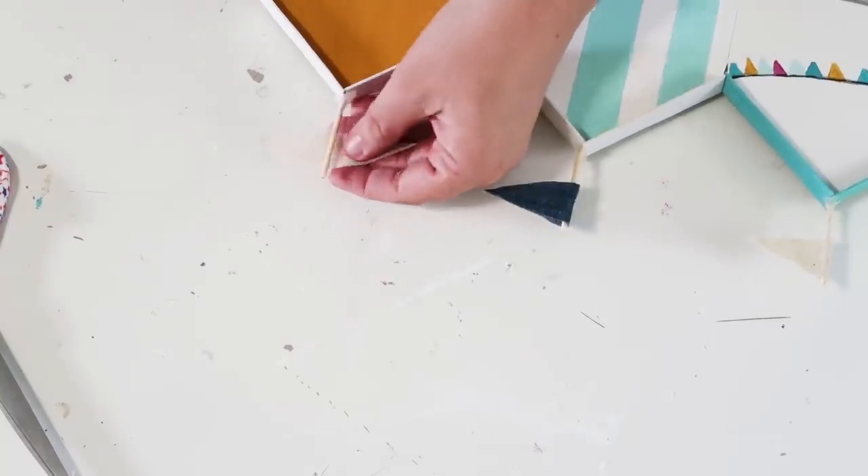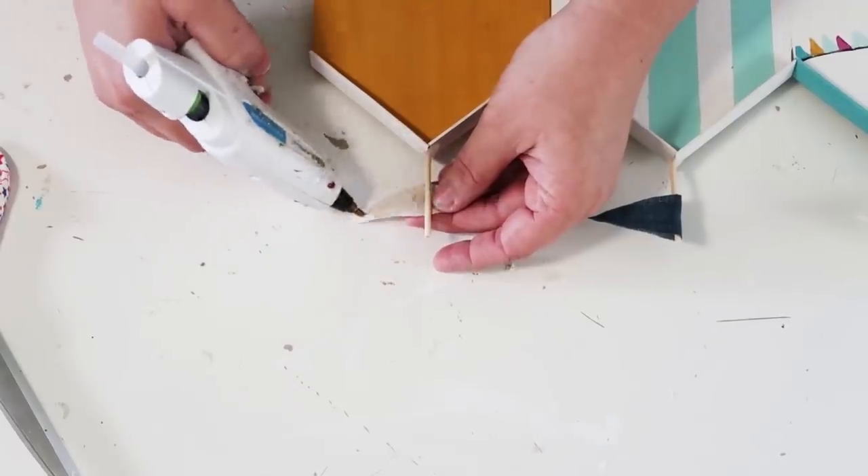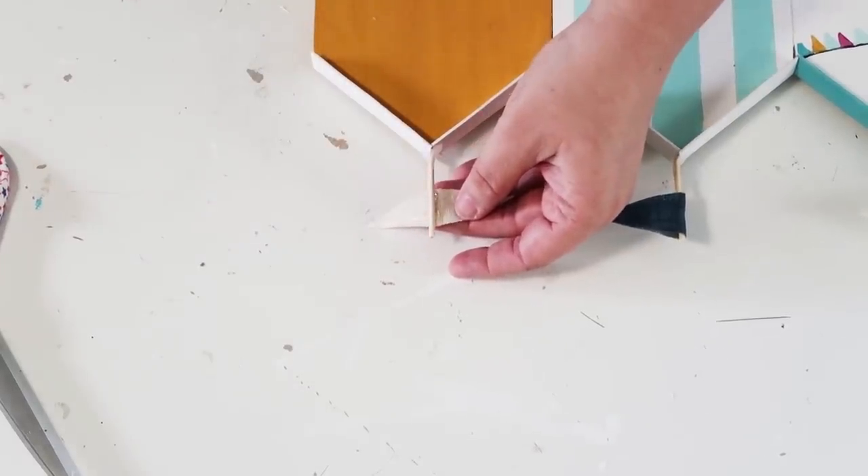I'm adding hot glue, folding it right over, and pinching it down into place. Once you've got all your flagpoles on there, you can add an extra hook on the back if you want it to be stronger. I hope you enjoyed this DIY.